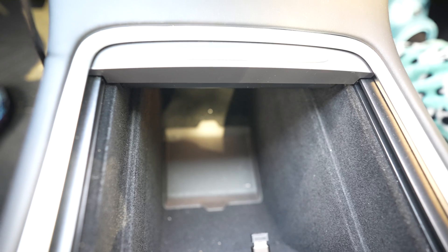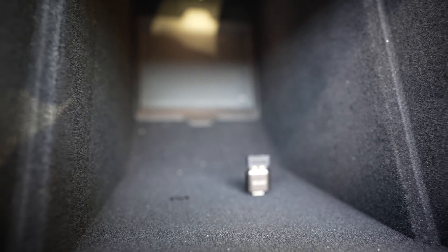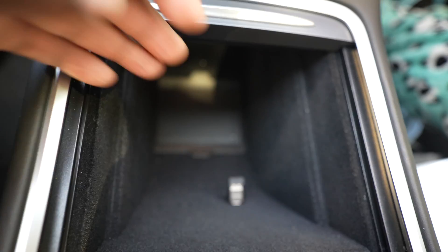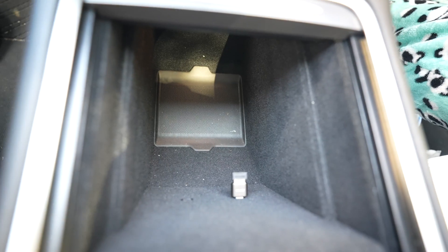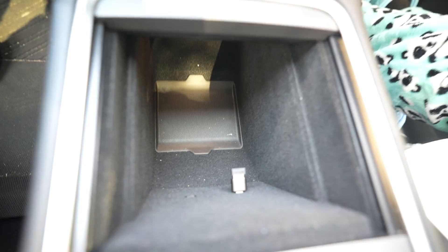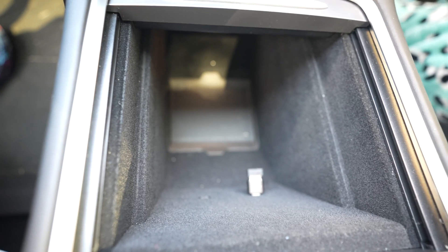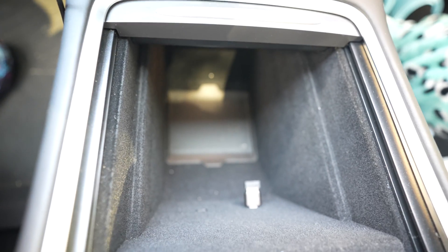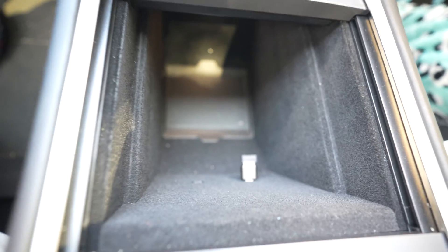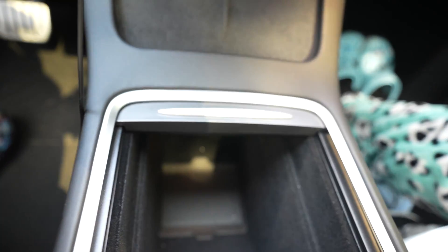Tesla disabled the data capability for the USB-C ports down here. Due to parts shortage, Tesla continues to sell an outrageous amount of vehicles compared to everybody else — while people are waiting, Tesla just modifies and ships something out with missing parts just to make sure they get those shipments out.